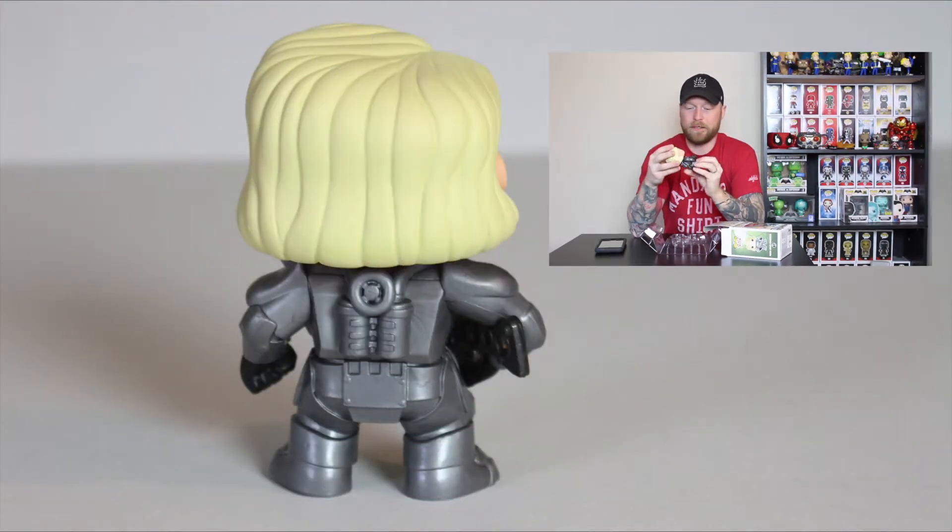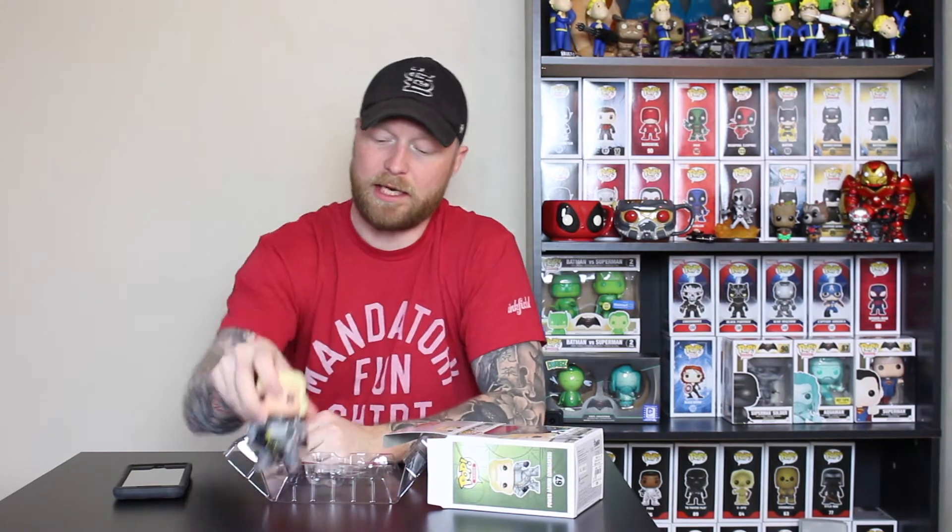It goes with my Fallout 4 collection — I love the power armor suits. This one's definitely unique; it's the female, which for Fallout 4 is a new thing outside of the male character. The detail on the suit is solid — not as detailed as the T-60 power armor, but still really good. It's a solid addition to my Fallout 4 Funko Pop collection with my Nuka-Colas and everything else.